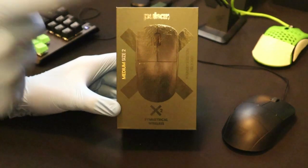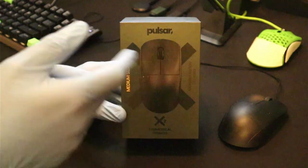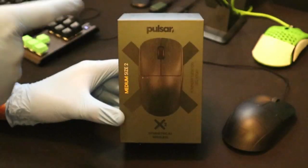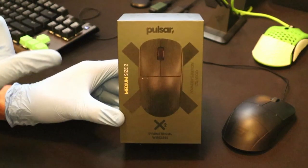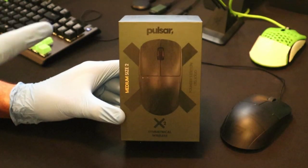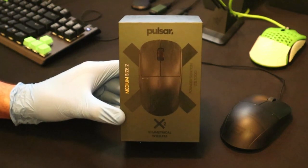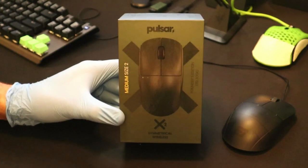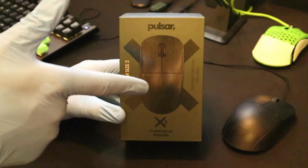I'll get into the review, comparing it a lot to the XM1R. But just to be clear, this is not an XM1R clone. Starting at $99 to $120 for the Founders Edition, this beats a lot of mice that are much more expensive than it. Please support me by liking the video — it helps me get my content out there. And if you enjoy, subscribe to see my future content.